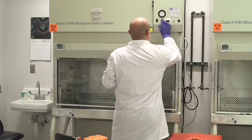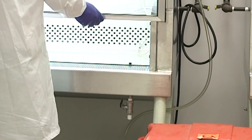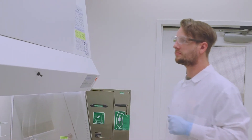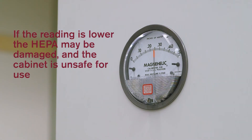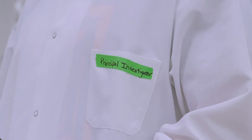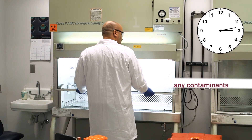If the UV light is on, turn it off, then turn on the cabinet blower and light. Verify underneath the biosafety cabinet that the drain valve is closed. Check the certification sticker and ensure the biosafety cabinet has been certified within the last year. Check the pressure value reading on the magna-helic gauge and compare it with what is recorded on the certification tag. If the reading is equal or within 10% higher, the cabinet is safe to use. If the reading is lower, the HEPA filter might be damaged and the cabinet is unsafe to use. If the reading is noticeably higher, the HEPA filter may require service. Allow the blower to run for 15 minutes before beginning work to allow the air to complete a full cycle and purge any contaminants.